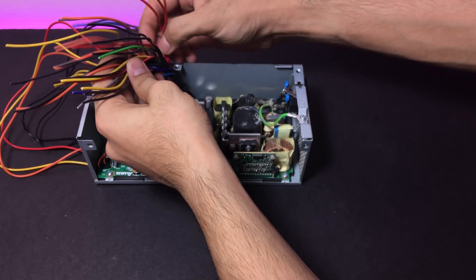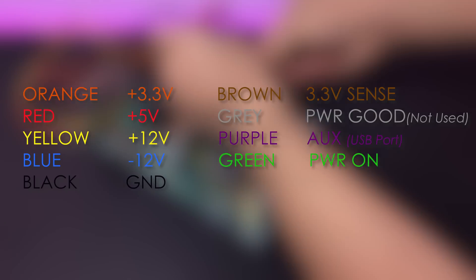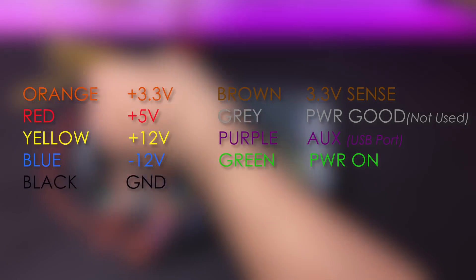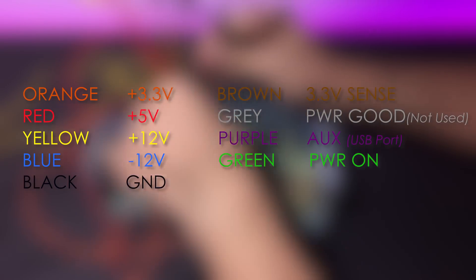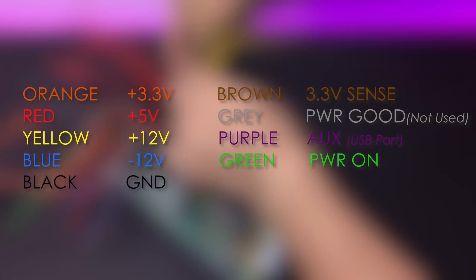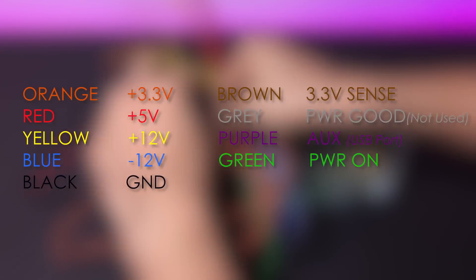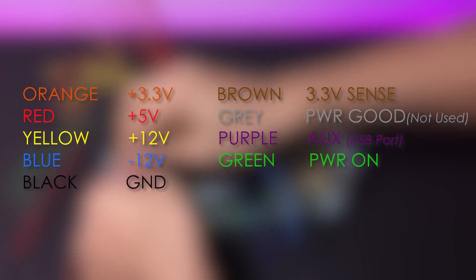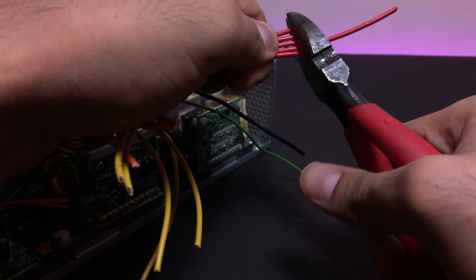I then sorted all the same color wires together. Now is a good time to point out what all these colors mean: orange is for 3.3 volt, red is for 5 volt, yellow is for 12 volt, blue is for minus 12 volt, and black is for ground. The brown is the 3.3 volt sense wire which will be connected to the orange wire. The gray wire we won't be using. The purple auxiliary wire will give out 5 volt even if the power supply is not turned on but connected to mains. And the green wire is the power-on wire — it turns on the power supply when it is connected to ground. I then trimmed the wires to a much more manageable length.